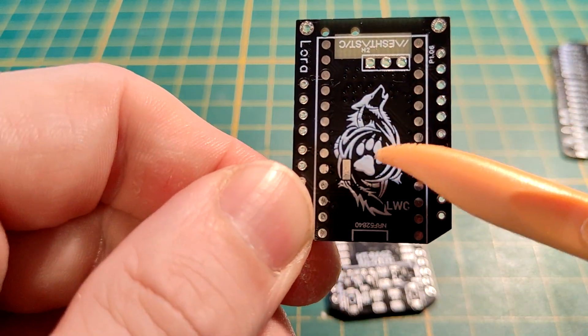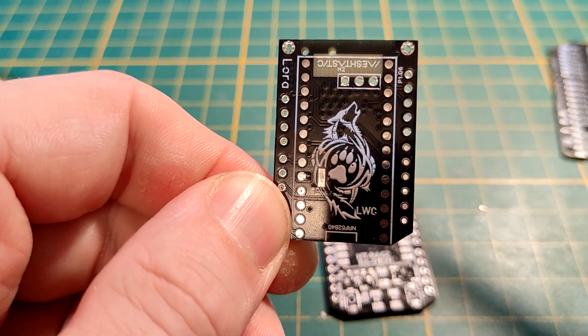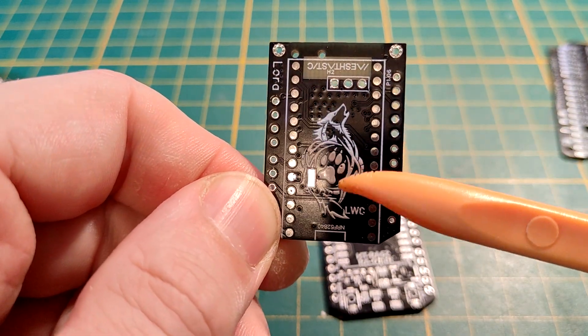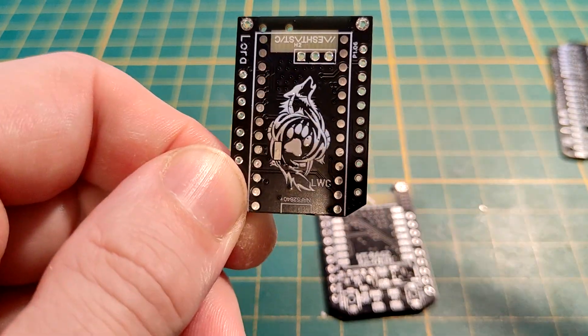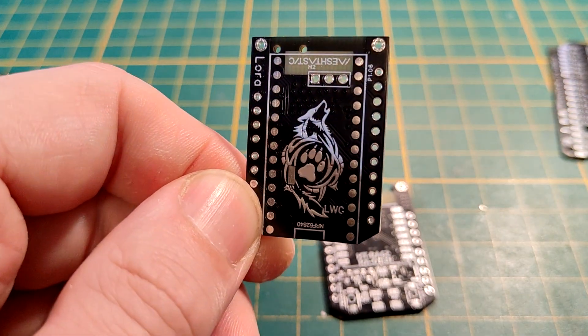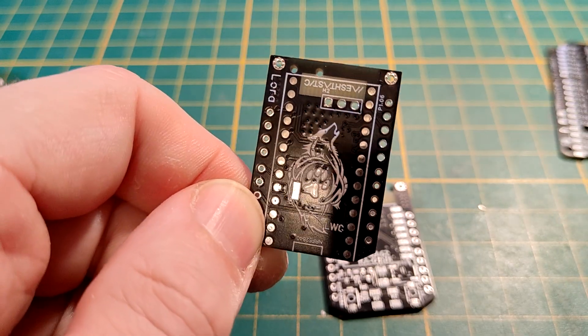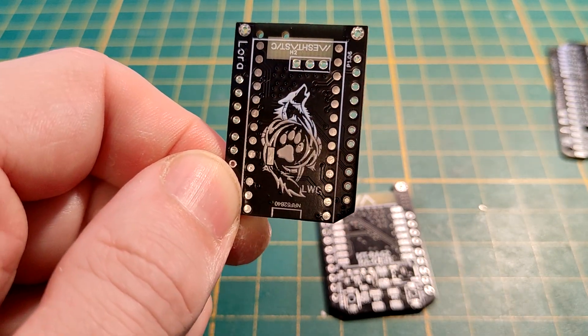So we have the buzzer on board controlled by a MOSFET, GPS was already there also controlled by a MOSFET, and we now have a third MOSFET for the vibramotor. The boost pad problem I solved by adding a little pad on the back that shorts out the boost pads on the Pro Micro board. You do need a hot plate, but you can get a cheap one for 23 euros on Amazon that totally works.